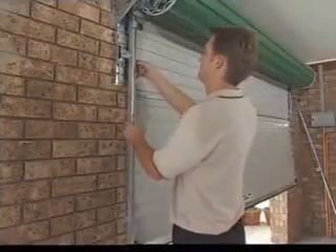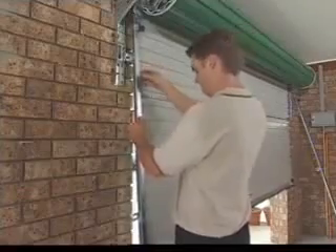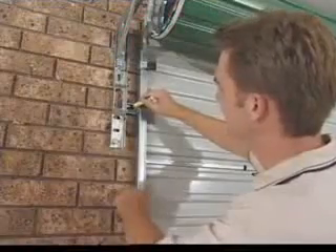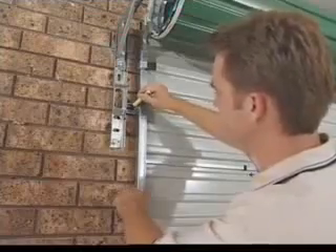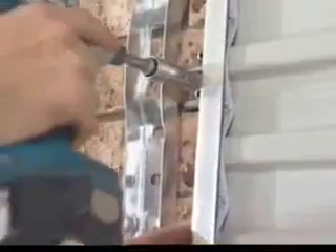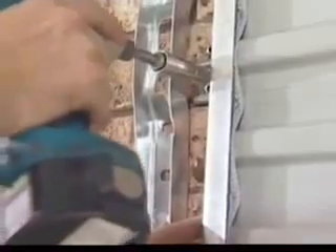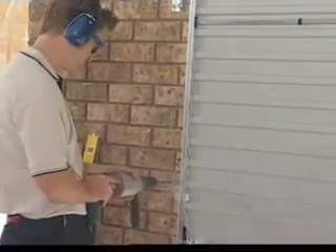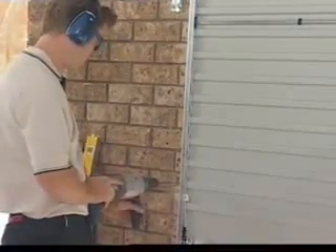Position one guide over the edge of the door curtain. Mark and drill the top fix guide clip and secure using a 40 by 8mm coach screw and washer, allowing 3mm clearance between the inside of the guide and the plastic roller guide. Ensure the guide is plumb, then drill and fix the remaining clips.